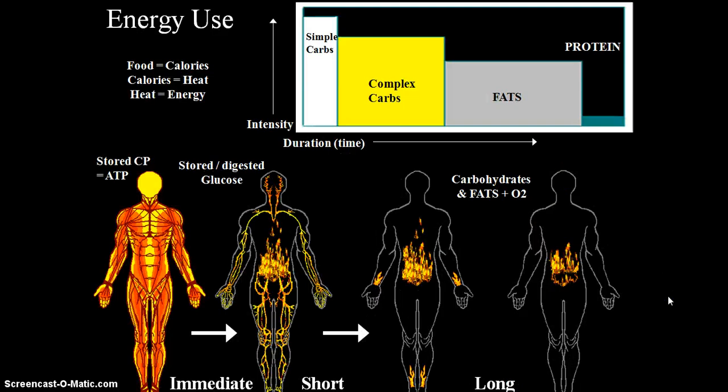Energy use is another segment — students will learn about nutrition. Food equals calories, calories equal heat, and heat equals energy. Simple carbs like sugar are mainly burned off as glucose by your brain. Then you have complex carbs, fats, and protein. Complex carbs give you higher intensity with moderate duration. Fats give you longer duration but less intensity of energy, and proteins are mainly for recovery.